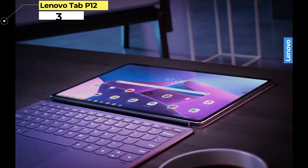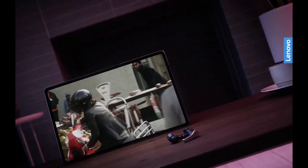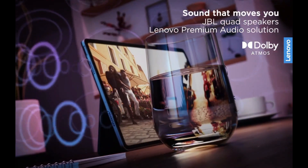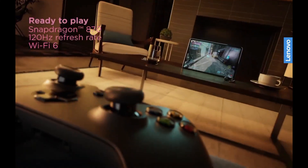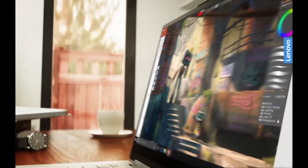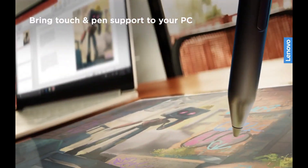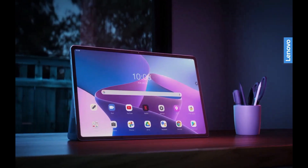Number 3: Lenovo Tab P12 Pro. You might not think about Lenovo when it comes to the best Android tablets for drawing, but the Tab P12 Pro might change your mind. With its 12-inch 2K display, this falls right between the Tab S8 and Tab S8 Plus, making it a very intriguing option if you're worried about having a tablet that's too big. Lenovo also includes its excellent Precision Pen 3 stylus, which is not only included in the box but magnetically attaches to the back of the P12 Pro. This stylus supports up to 4,096 levels of pressure sensitivity and is quite a bit more comfortable than Samsung's S Pen, since it has a thicker design, making it feel more like a regular pen.